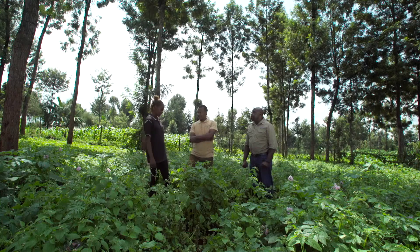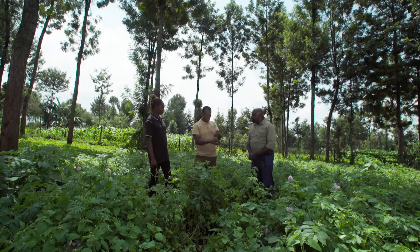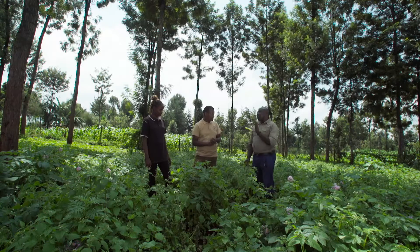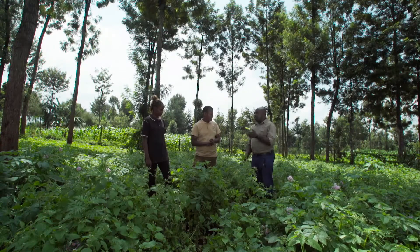My biggest issue is frost. One day you wake up and all of the potatoes are black. Duncan, do you see any frost here? The challenge that Naomi is facing is not frost. Frost is a natural calamity that comes because of the weather. But in this case, the challenge is blight — potato blight.